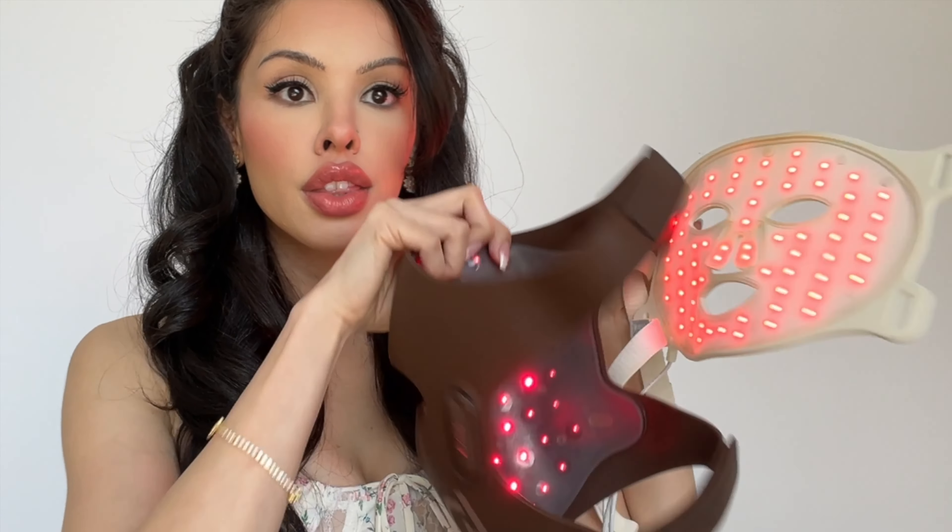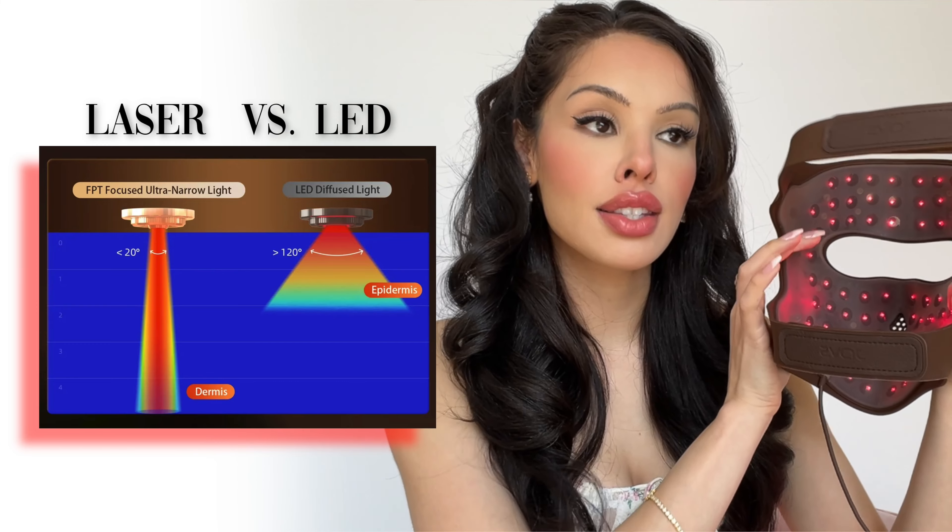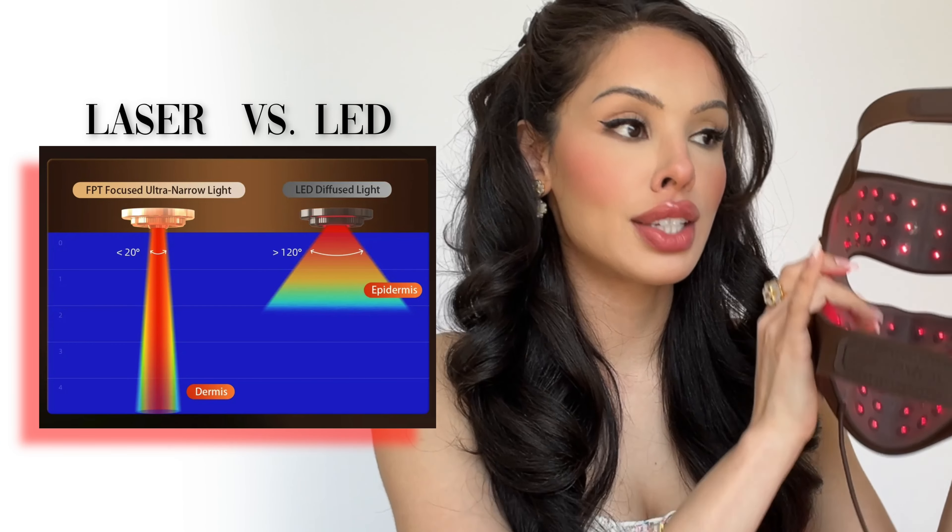This other mask is by OmniLux. Whether it's this brand or another brand, it's LED. So it looks like red light, and this JOVS one looks like red light too. But the administration being LED on one, and the administration being laser on the other, is the big, huge, massive difference.